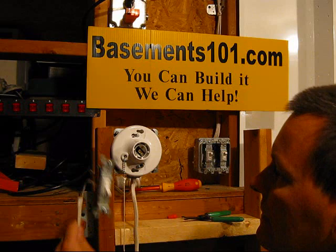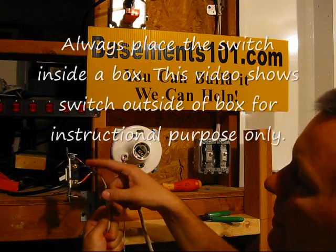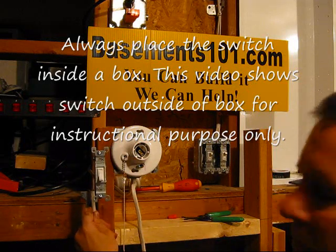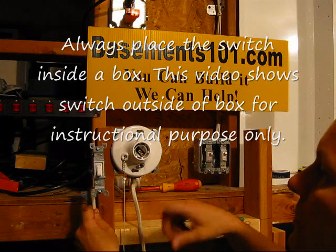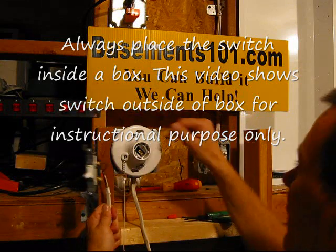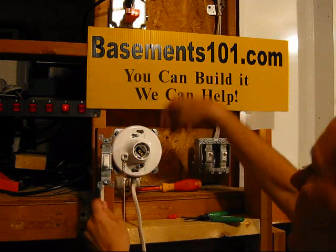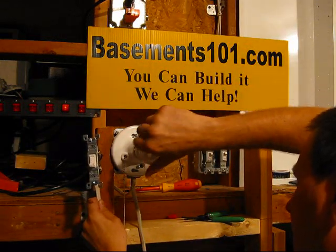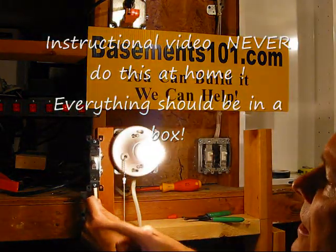Now we've got this switch all hooked up. We've got the hot wires hooked on both sides and the ground wire hooked to the back of the switch. Normally this would all be inside the switch box, but we're leaving it out so we can show you. Now we turn the power back on — we've got a double switch so I can shut it off — we turn the power back on and put the light bulb back in.